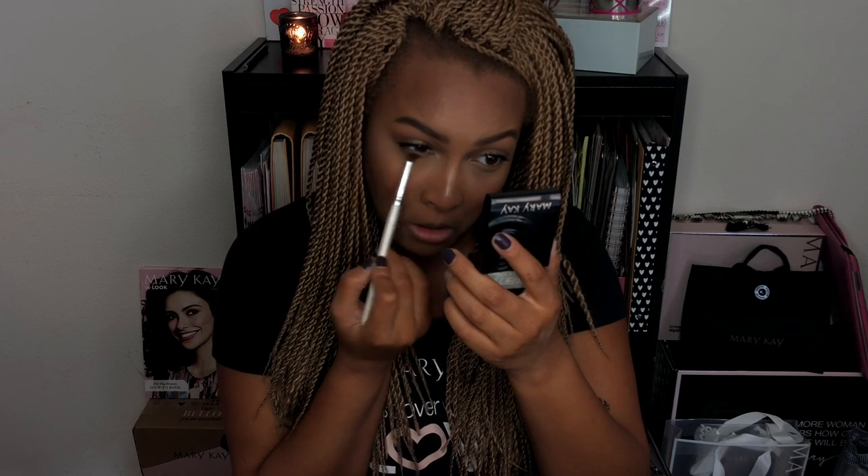Next I'm going to use Driftwood by Mary Kay — one of their eyeshadows — and add that to my bottom lash line so it doesn't look so bare, blending it into the outer corners of my eyes. I'm going to follow up with my lash primer to coat my lashes and then use my Mary Kay ultimate mascara again to add some more volume to my bottom lashes.